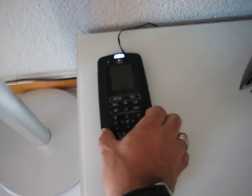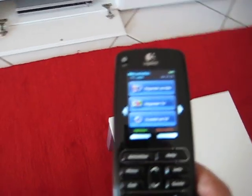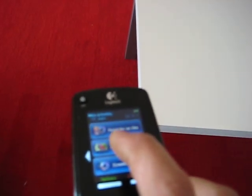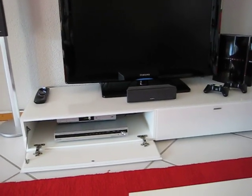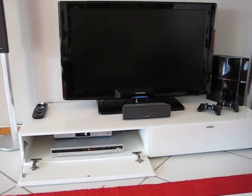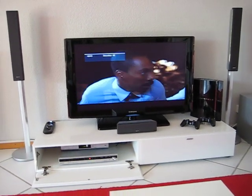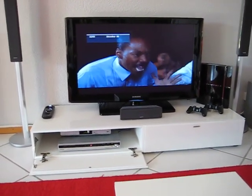We're going to see how it works. I made a setup so that if I want to watch TV, it will turn on the television, the AV receiver, and the HD decoder. Let's see if it works correctly. Okay, there we go.